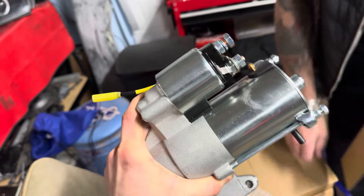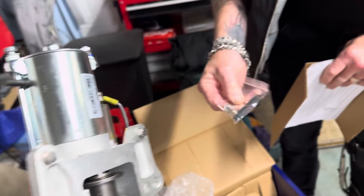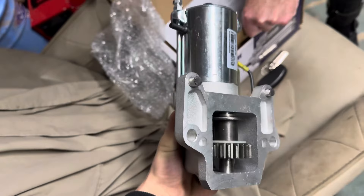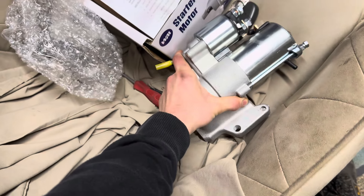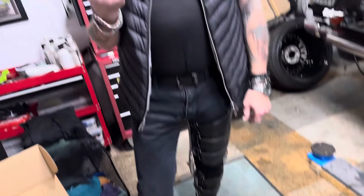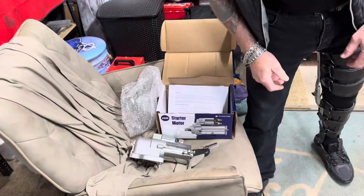That is a brand new one and it comes with all the bits of money — we're excited. When I opened this up today it was like Christmas. Look at the size of it though, it's like it came off a battleship or something — a truck, it's huge.